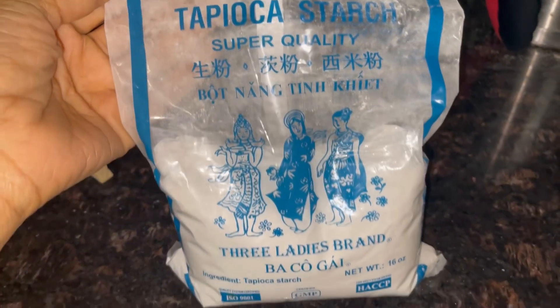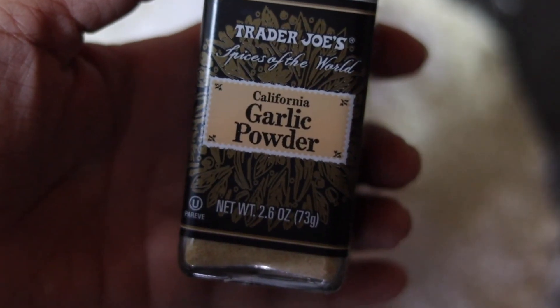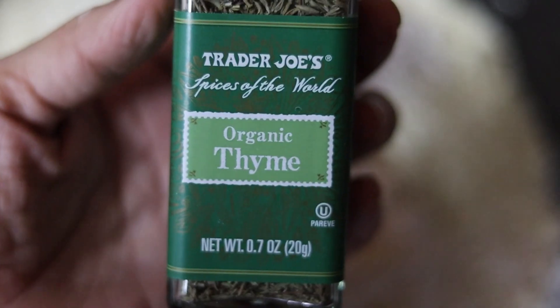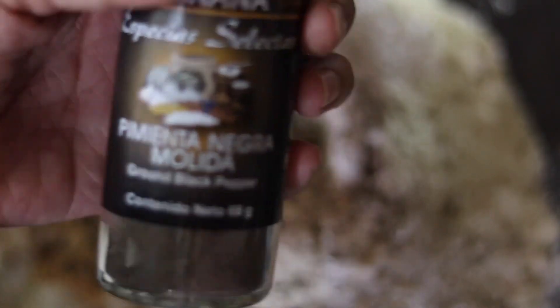One and a half tablespoons of baking powder. Next you're going to use three tablespoons of coconut flour, and lastly three tablespoons of tapioca starch. For the spices, these are optional: I do one tablespoon of garlic powder, one tablespoon of onion powder, and I absolutely love thyme so I added about a half a teaspoon. Then I added some ground pepper.